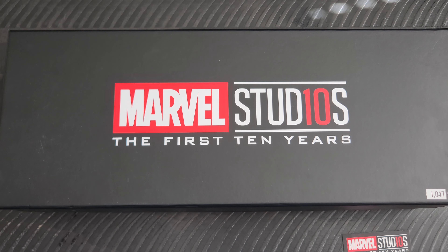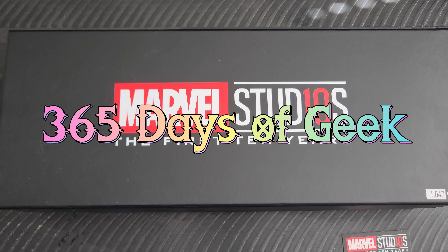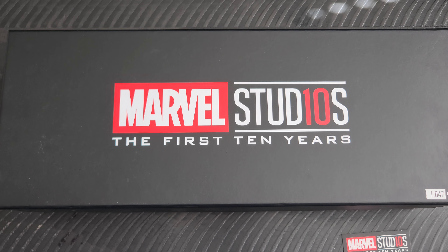Hello again out there on the internet, it's me your friend Adrian here with another day of geek item for you all to see. We are going to see another item from this jewelry set from Marvel that was put out.